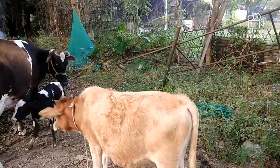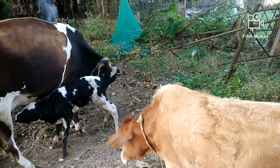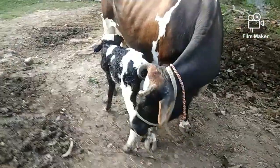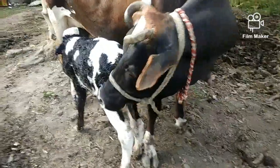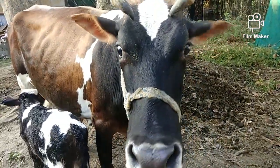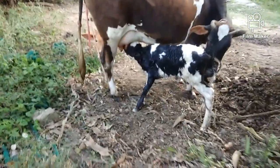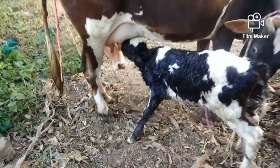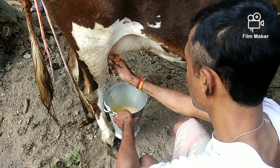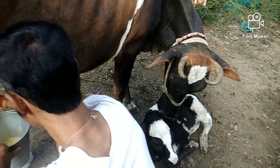We will make the pot and put it in the pot. We will make a recipe for some more. We will put it in a bowl.